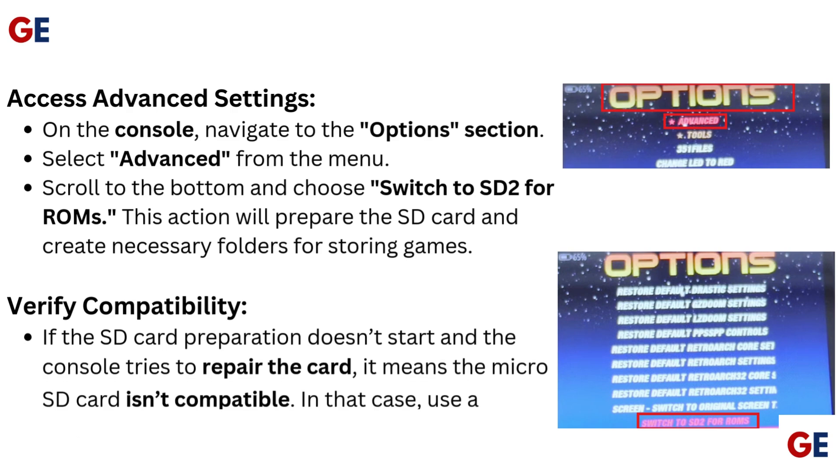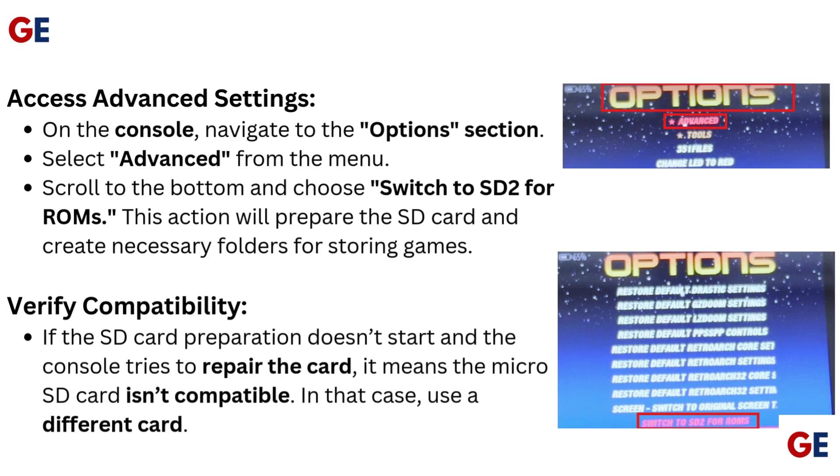On the console, navigate to the options section and select Advanced from the menu. Scroll to the bottom and choose 'Switch to SD2 for ROMs.' This action will prepare the SD card and create the necessary folders for storing games.